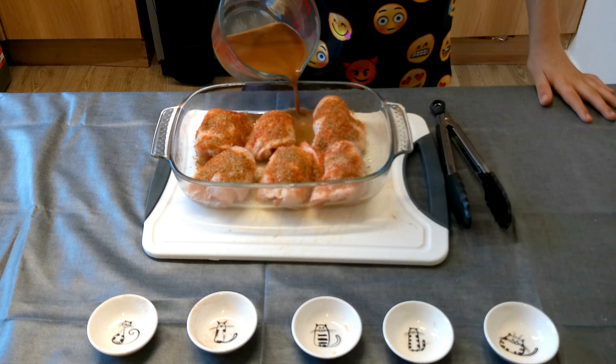Now we're going to add the beef stock into the dish and then we're going to put it into the oven. It has to go in the oven for 50 minutes at 180 degrees.